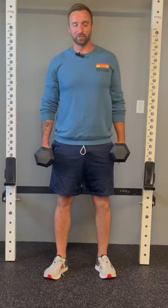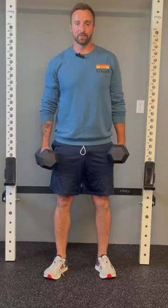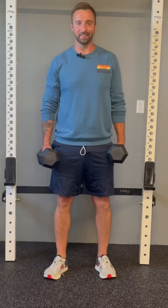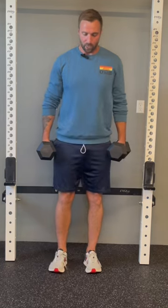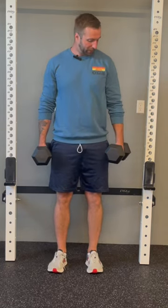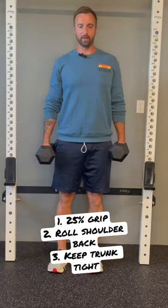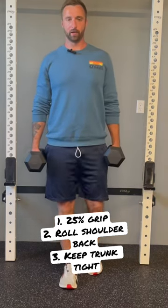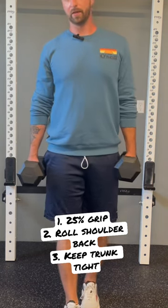The last exercise to learn as you're just getting started with strength training are weighted carries. This is a great full-body functional core exercise that really strengthens the whole body to protect your joints. It's as simple as picking up something heavy and walking around with it. Here I have two dumbbells. I'm going to do a light grip on the dumbbells just to create tension up the arm, roll my shoulders back, and then just walk slow and controlled forward, then turn around and go back.